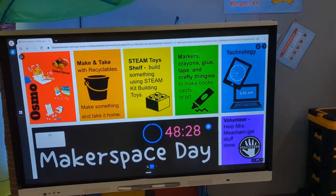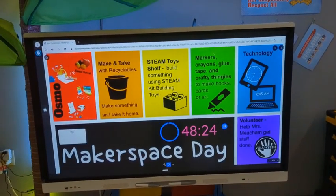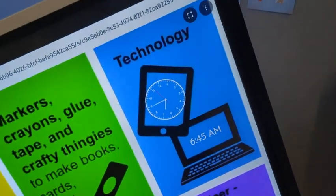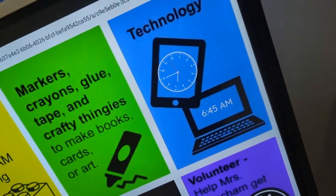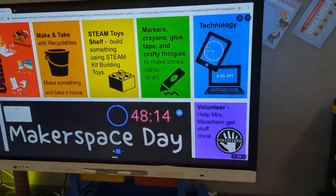Of course you already know about yellow and green. Try not to do blue the whole time. We won't be watching you like a hawk, but please know that we don't want you to do blue the whole time. So choose one of the other colors and do that a little bit before you choose blue.